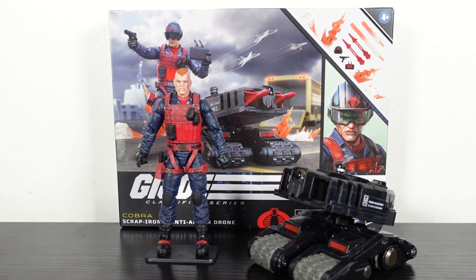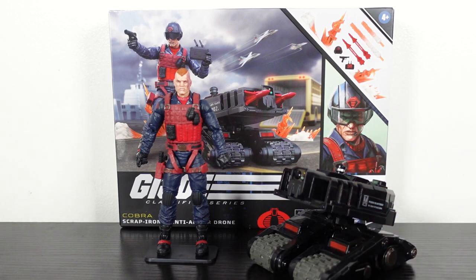What's going on Joe fans, Mr. 1013 here with another review. This time we're going to check out GI Joe Classified Series figure number 74, Scrap Iron, and the anti-armor drone. This is a deluxe figure. The deluxe figures are the bigger packaging when it comes with an animal companion or vehicle or something like that.